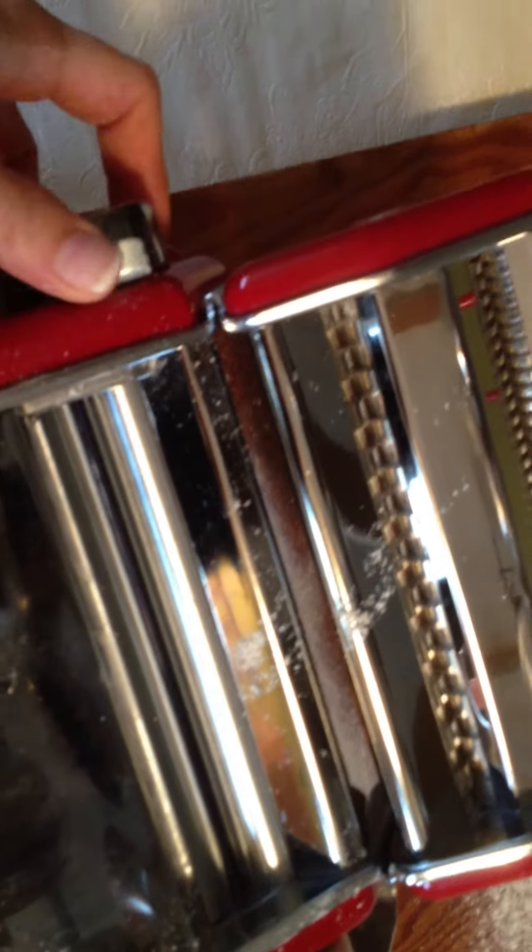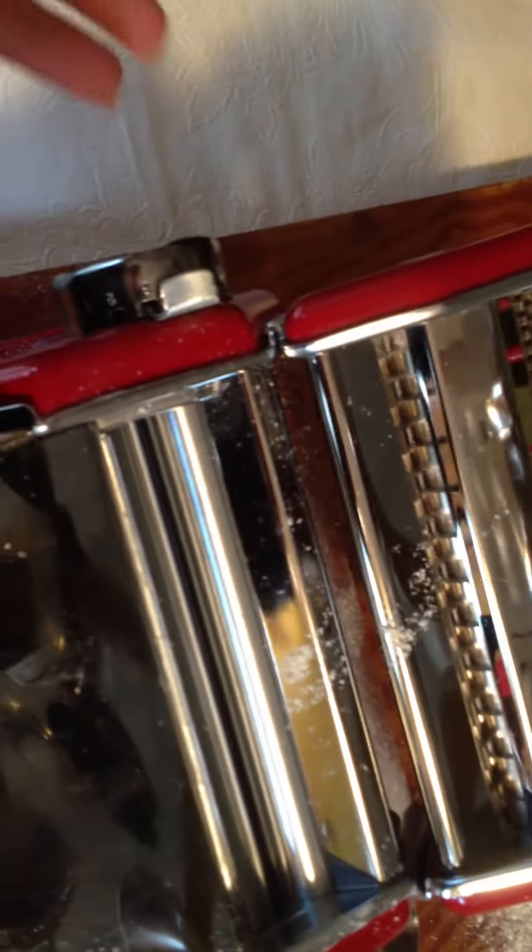You might want to go to three, you might want to go to five. It just depends on the thickness that you like to have your noodle.